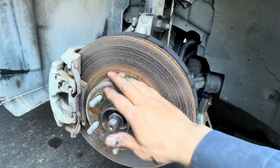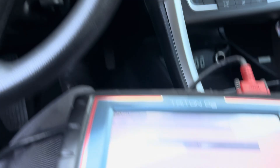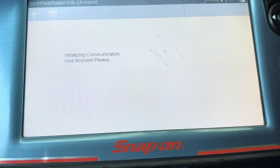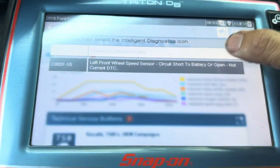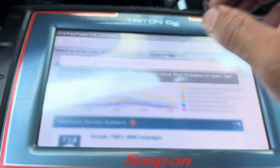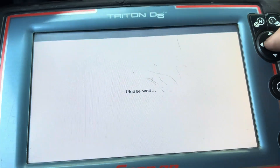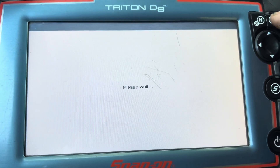Tighten down the wheel to 75 to 80 foot-pounds. Now I have the key on — I'll show you the code again before I clear it. You can see it says the code is 'not current.' Earlier when the ABS light was on it said 'current,' but now it says 'not current' because the light is off. I'll clear it anyway just to make sure, then take it out for a test drive.